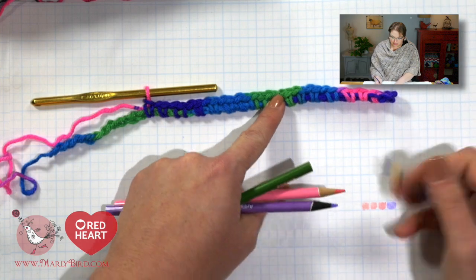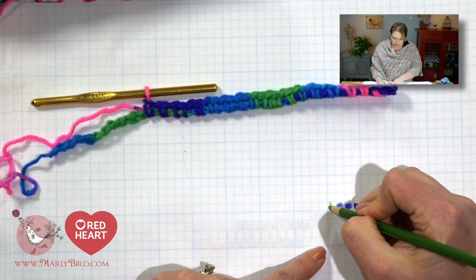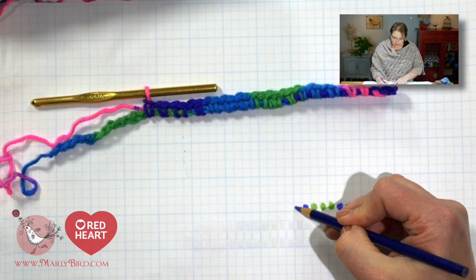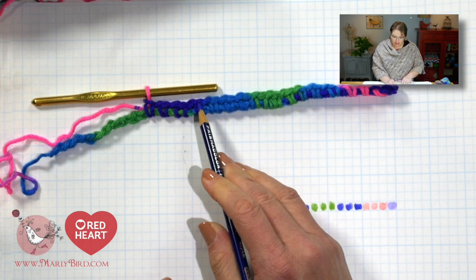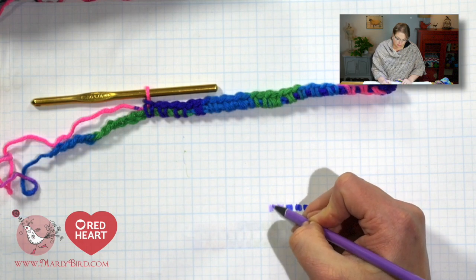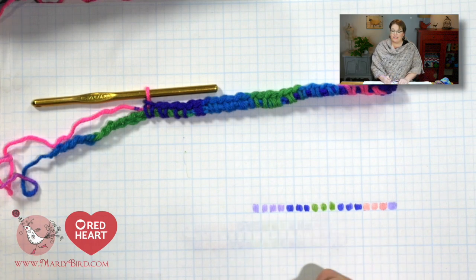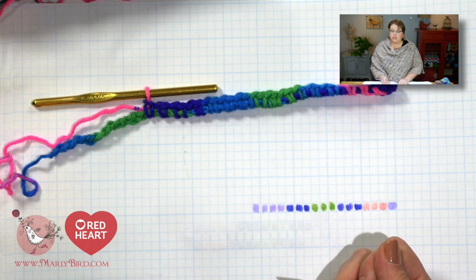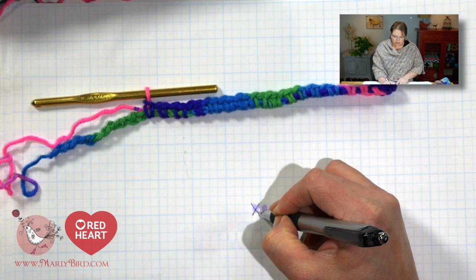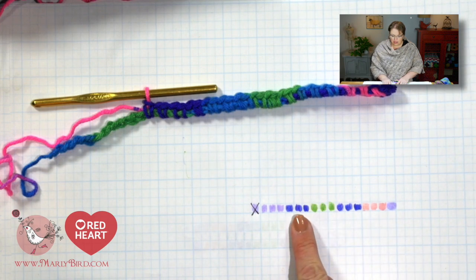Next I have 3 blue stitches, so let's fill in 3 blue boxes: 1, 2, 3. Then I have 3 green: 1, 2, 3. Then I have 3 blue: 1, 2, 3. Then I have 4 purple: 1, 2, 3, 4. At this point you need to decide if you are going to add a stitch or decrease a stitch. I like to subtract 1 stitch, so I would eliminate this last purple and cross it out. So what we have is: 1 purple, 3 pink, 3 blue, 3 green, 3 blue, 3 purple.